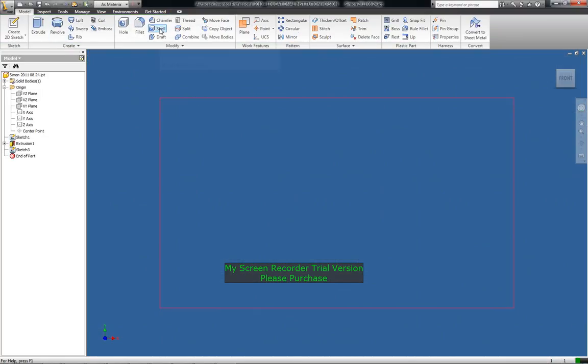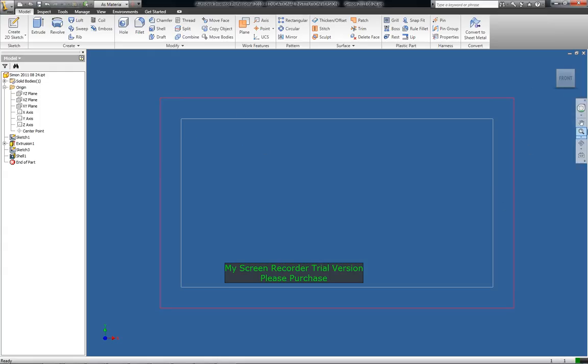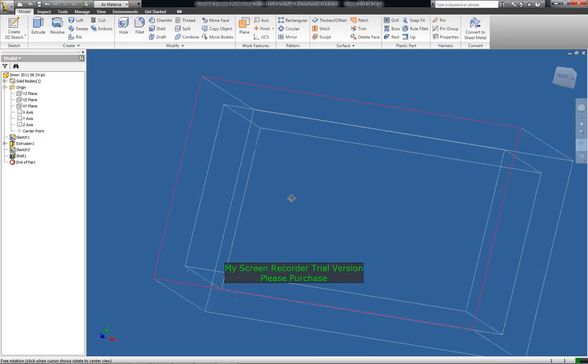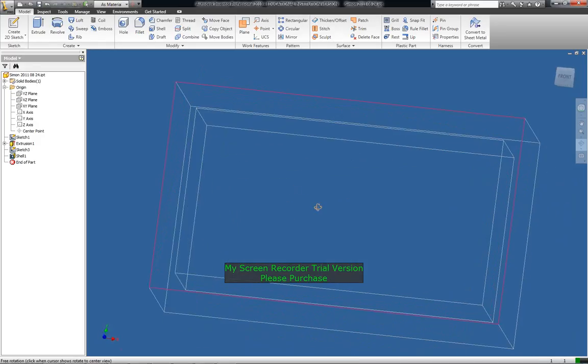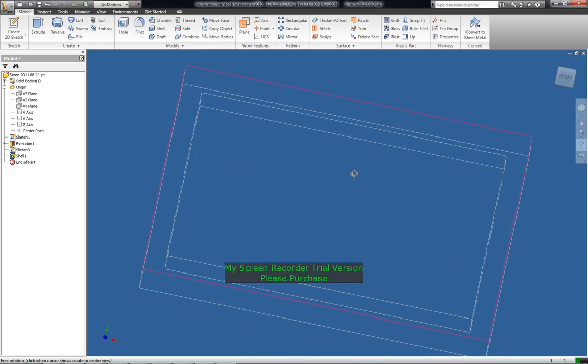And that's where we picked the shell and we are going to check shell thickness of 3mm. Go, ok and you can see right away it's shelled that out for us. It's pretty important to do that early on in the piece - that's a pretty thick wall box but it will be quite strong though.